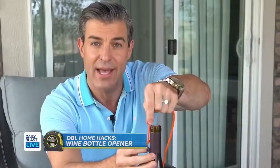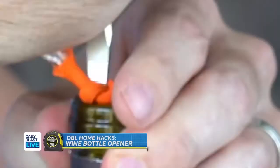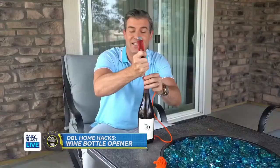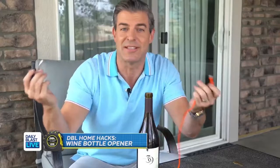You're gonna take a piece of string and tie a knot in the end of it. The theory is that you're supposed to get this knot underneath the cork and pull it out. This is just not happening. I'm not even gonna continue because I'll cut myself.